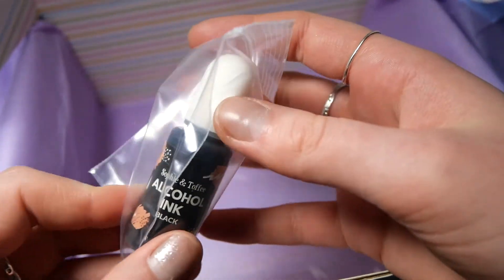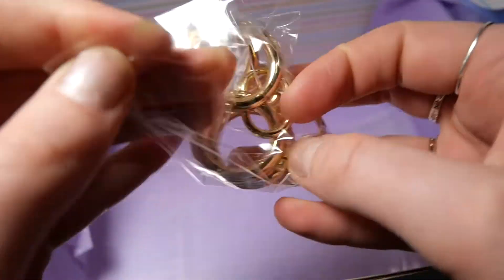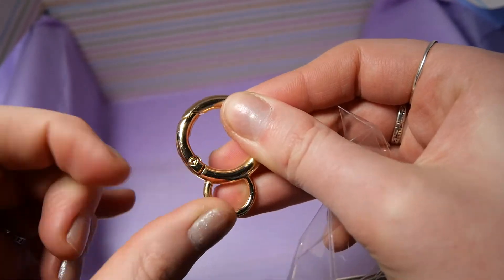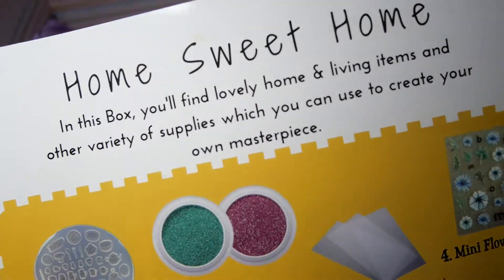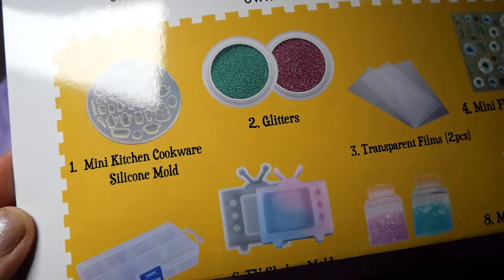We also get a pigment — this time it's actually an alcohol ink bottle in black. And we get some key rings, the round type hook ones, which I really like because I think they look great and hold pretty well. The last item is this clear shaker fill. If you have a look at the item sheet, you can see all of the items that are supposed to be in the box.